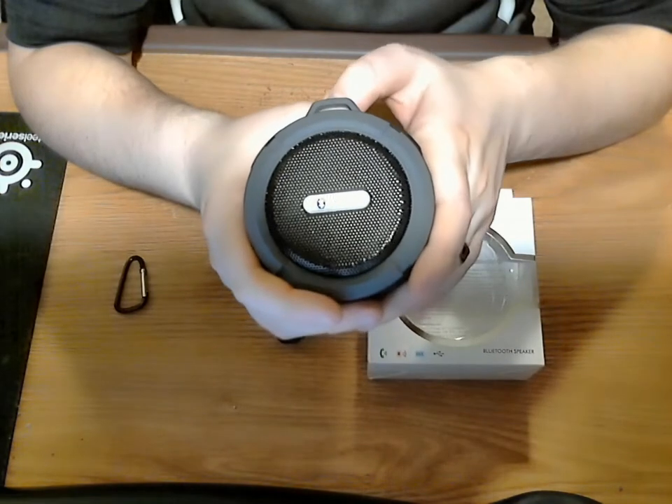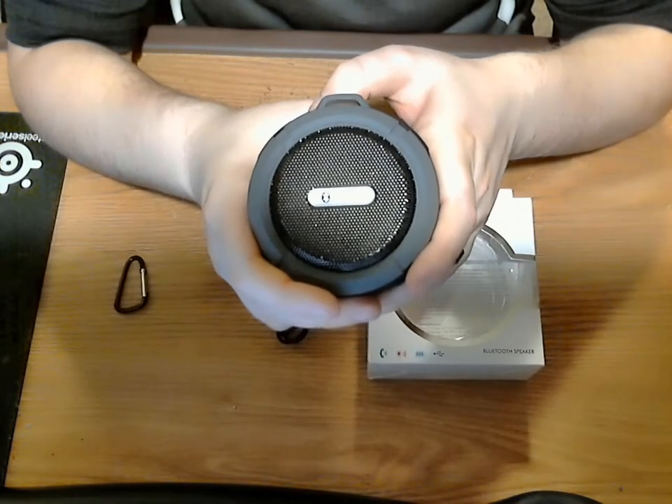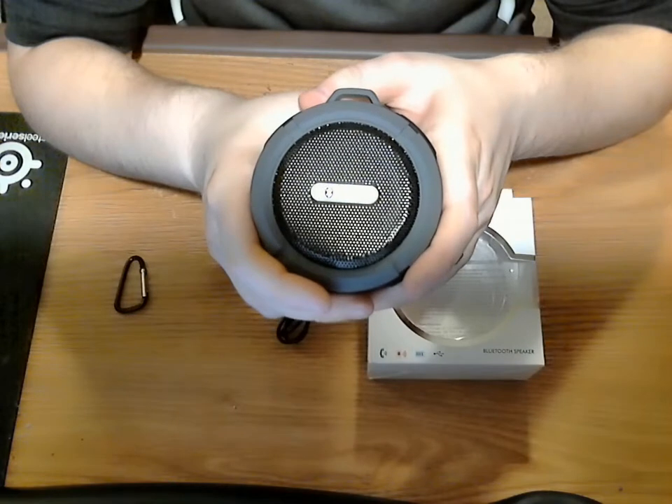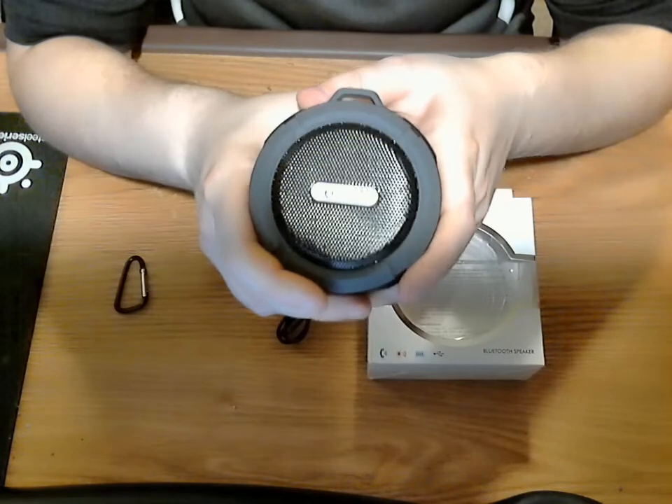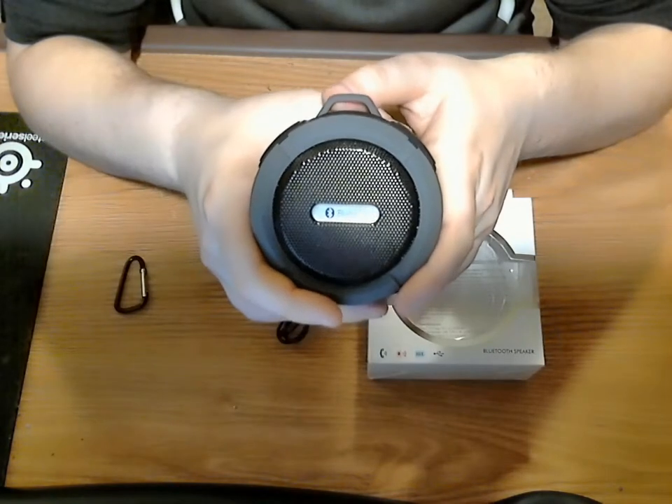Most of them are actually like that. I can't see why you'd want to throw it in a pool anyway, but it could probably maybe survive a dunk in there. Just my precaution for you.